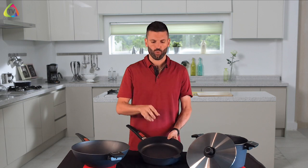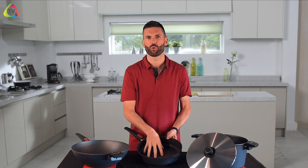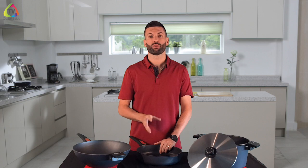Because these pans hold a higher heat, when you're heating them up, set it to your desired temperature and right before you put your food in, turn it down by 25%, because this cookware will retain a higher heat than others.